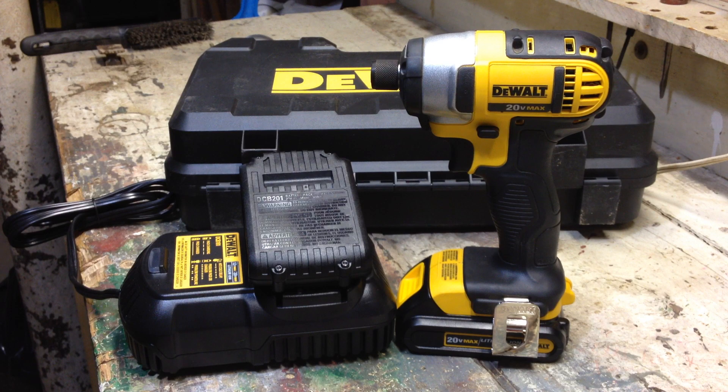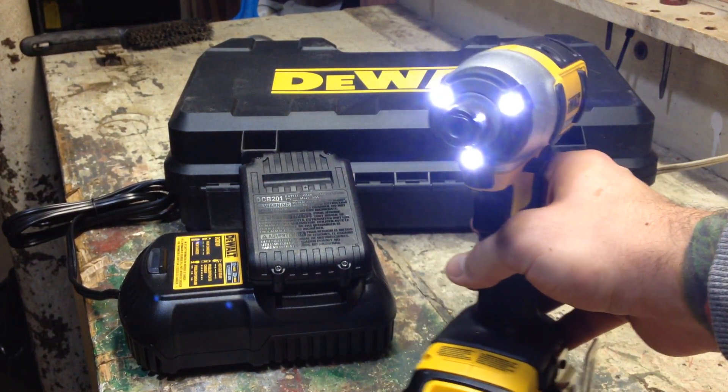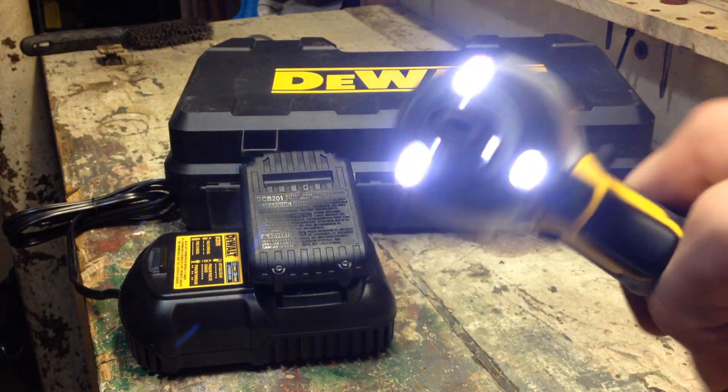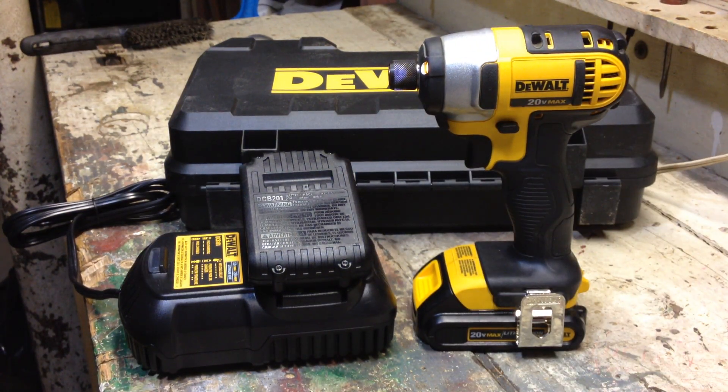It also features a 3-LED light with a 20-second delay. So you press the trigger and the lights will stay on after you release the trigger for an extra 20 seconds. They are bright, and the way they're patterned they cut down on shadowing — so if you're working in say an attic or a floor joist, it's really useful.